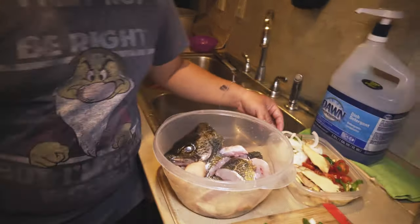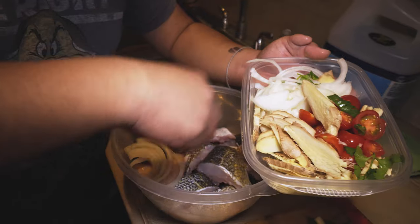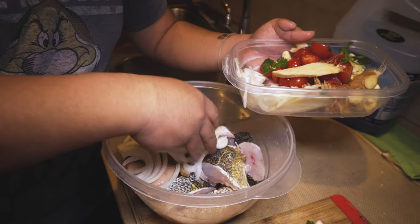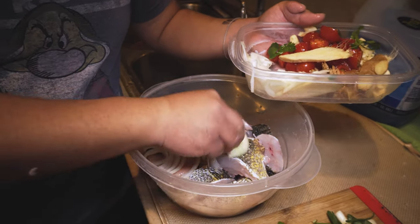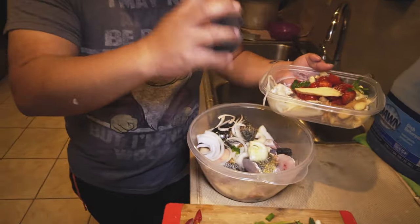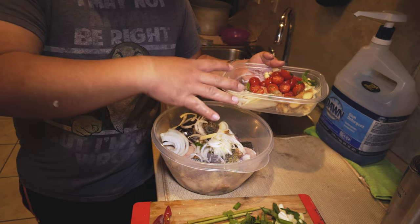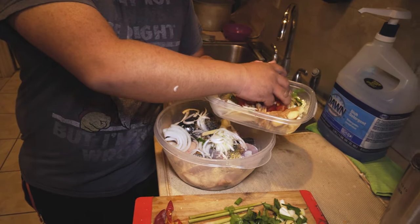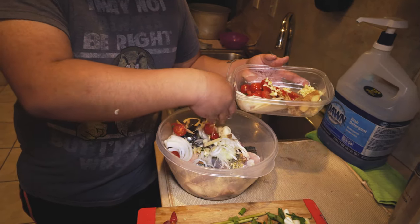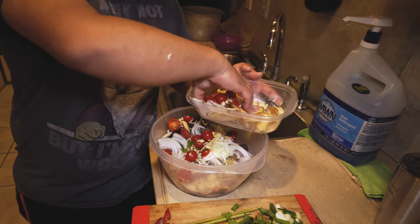So let's do the vegetables — keep it pretty simple. We got onions, just kind of spread it out like that. Meat on the bottom, vegetables on top. Because once the steam comes on, it will pretty much create water from the steam, so you don't have to add water. It basically melts everything down. We got some cherry tomatoes and some diced garlic — spread it around, you just want a good layer on top.